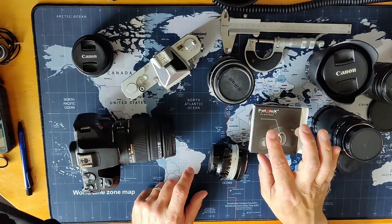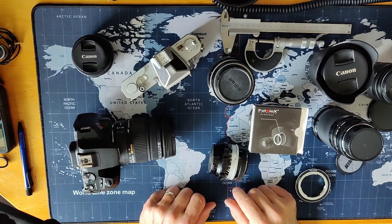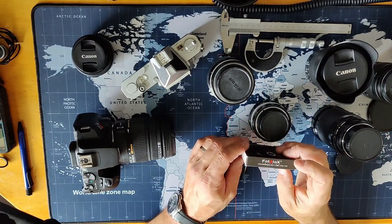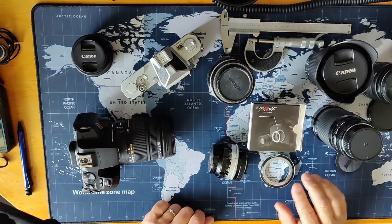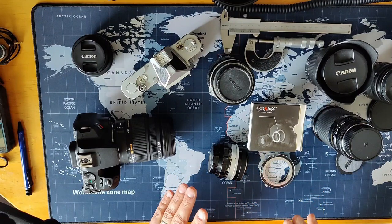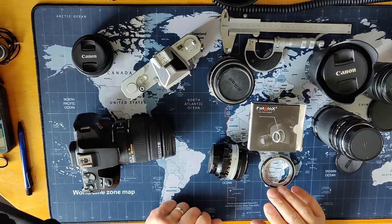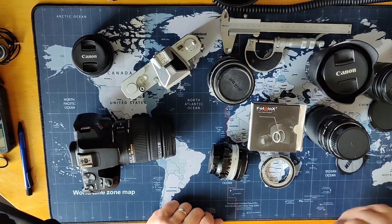There's a company called Photodiox. You can find them under photodioxpro.com or photodiox.com. On the packaging it says photodioxpro.com. Anyway, they make adapter rings for all kinds of camera and lens combinations — Nikon lenses on a Sony, or a Pentax on a Nikon, and so on. You can adapt old vintage glass onto modern cameras. That's pretty much what I'm saying.